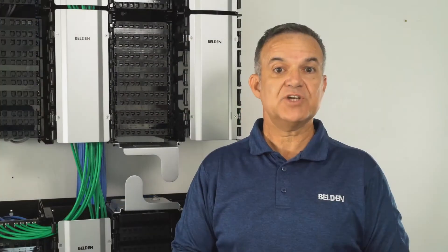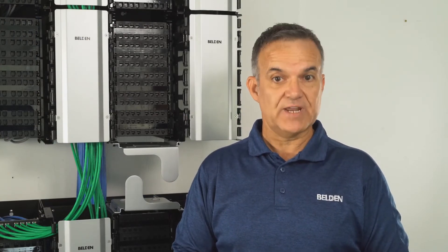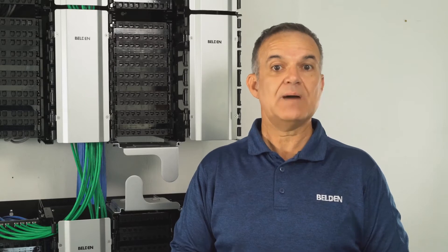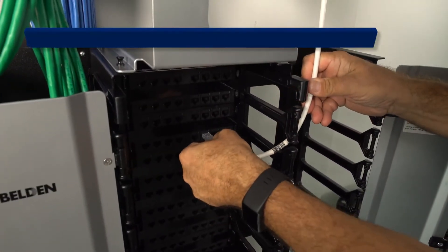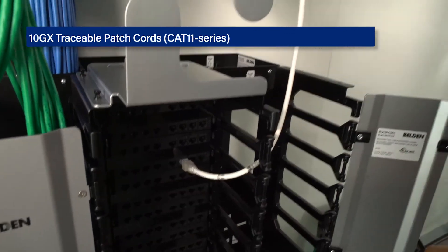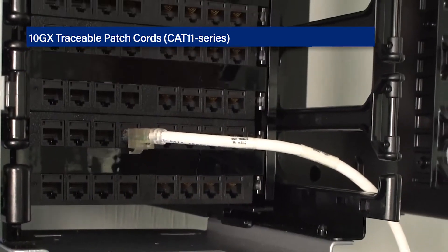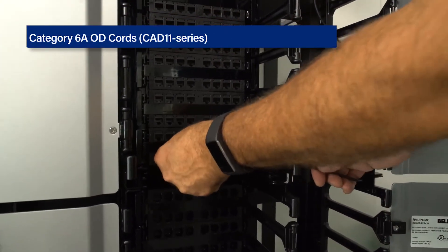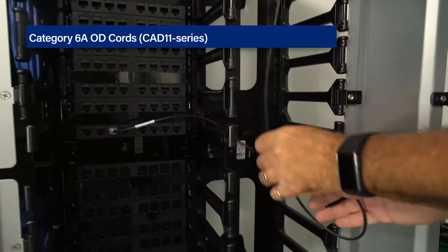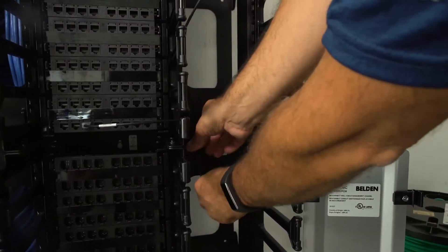For those who prefer managing with patch cords, the system is also available with standard RevConnect jacks. Two options make the use of patch cords very convenient: one, the traceable patch cords that make it very easy to find the far end of the jumper, and two, the small OD 28-gauge cords that are easy to trace and to store slack due to their flexibility and very small outside diameter.